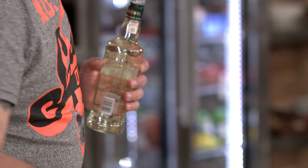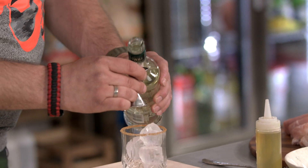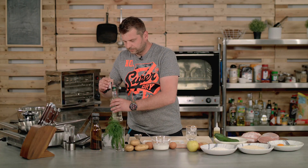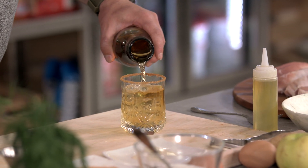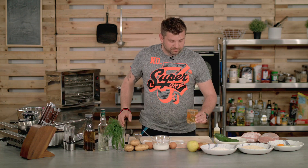Add the vodka to it, just a measure of about 50 mils. Get that in, and then you top it up with some apple juice. Easy peasy. Cheers!